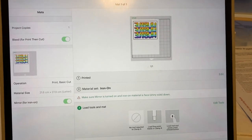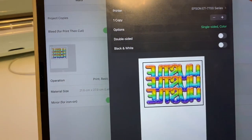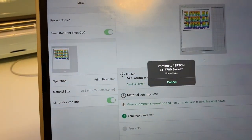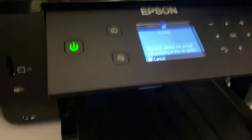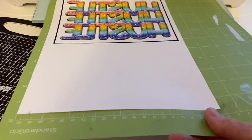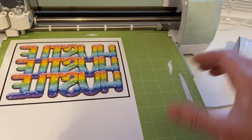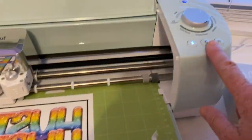Hello everybody, welcome back! If you're new here, my name is Kim and today we're going to be working with Cricut Design Space and three different types of paper. The first paper I'm going to be mirroring is a white transfer paper for white t-shirts. The second and third I'm not going to be mirroring — those are for dark t-shirts and also a glitter paper, which is for dark and light t-shirts.